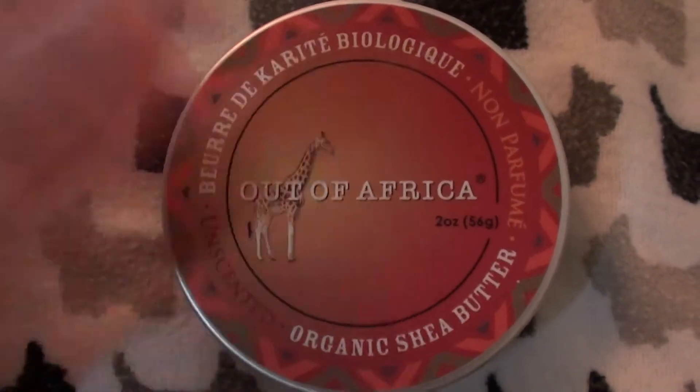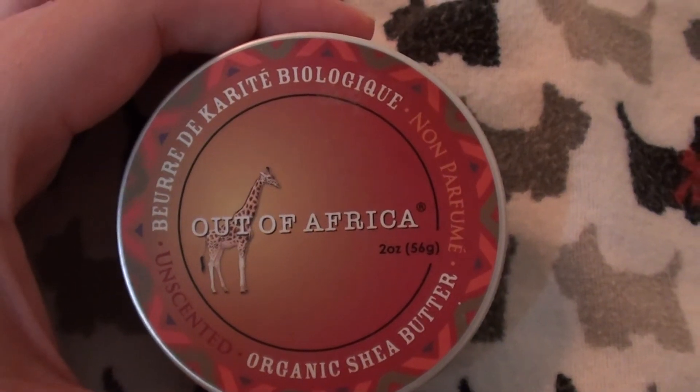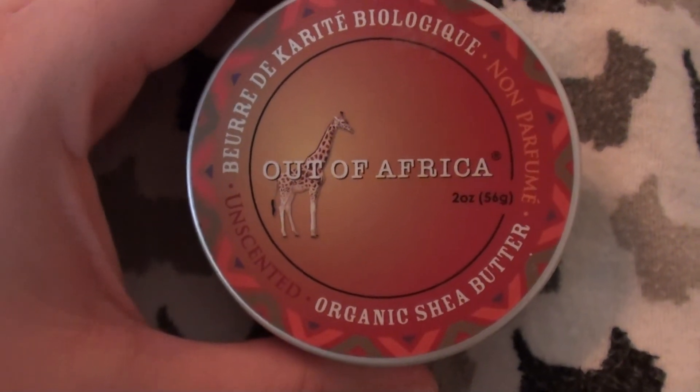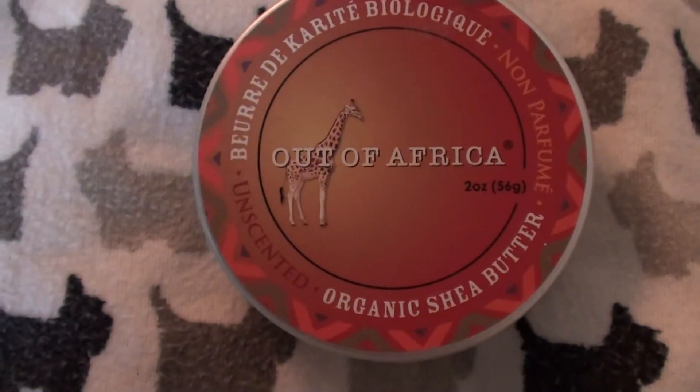It's just a multi-usage, multi-functioning product, and I do highly recommend it. It's part of my holy grail arsenal of beauty goodies, because I'm a product junkie. This is one I always repurchase. So I highly recommend the Out of Africa Organic Shea Butter. Take care now, bye.